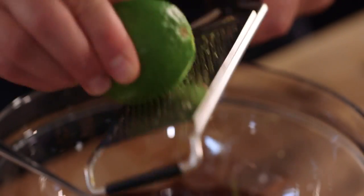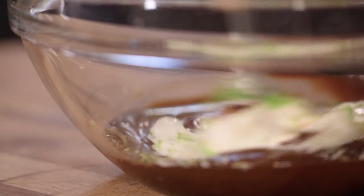Now chocolate and cereal on its own sets up nice and firm. What we're going to do is loosen the mixture and cut through the richness with some natural yoghurt, plus the zest of a lime — so it's got a natural tang to balance the richness of the dark chocolate. Mix it all together.